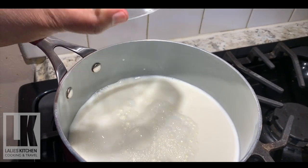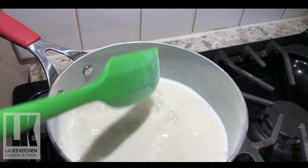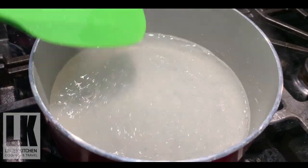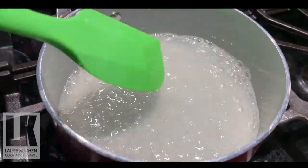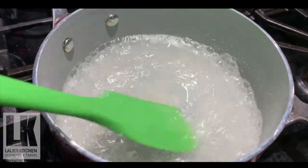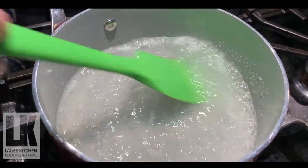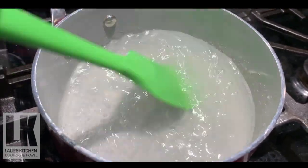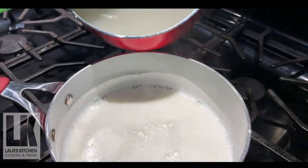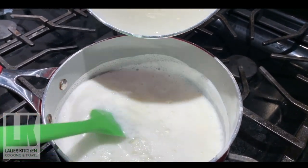We will melt the sugar in the pot. We are able to melt the chinagrass in the pot and put it in.